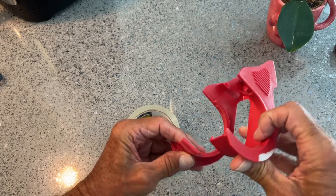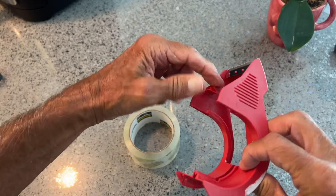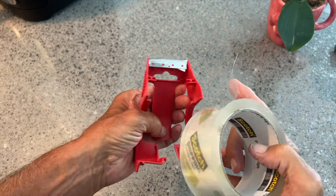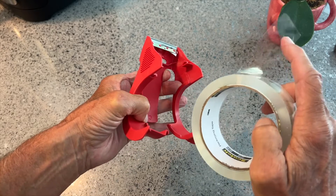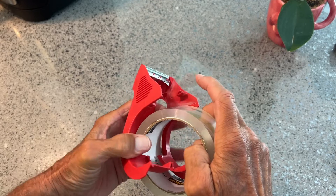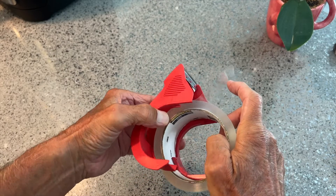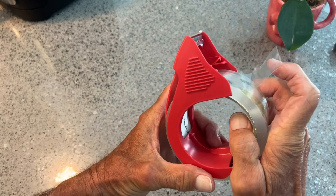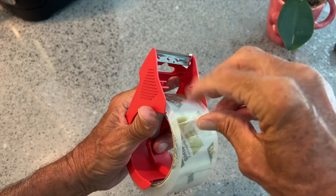You're going to pull this apart, set this in there, and then just kind of hook it like that. The tape is going to come above these two spots here. To get it in, you've got to expand it right, then get the whole roll in with the sticky side here. Let's see — there we go, now I've got it in there. Then I'm going to bring my other piece over just like that.